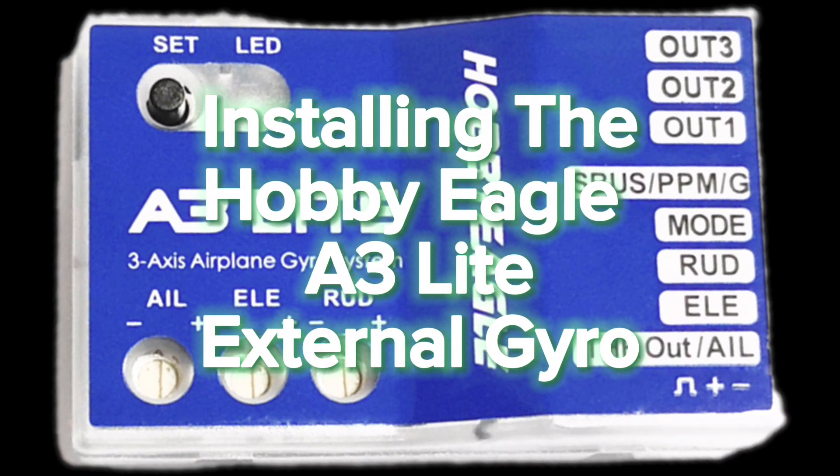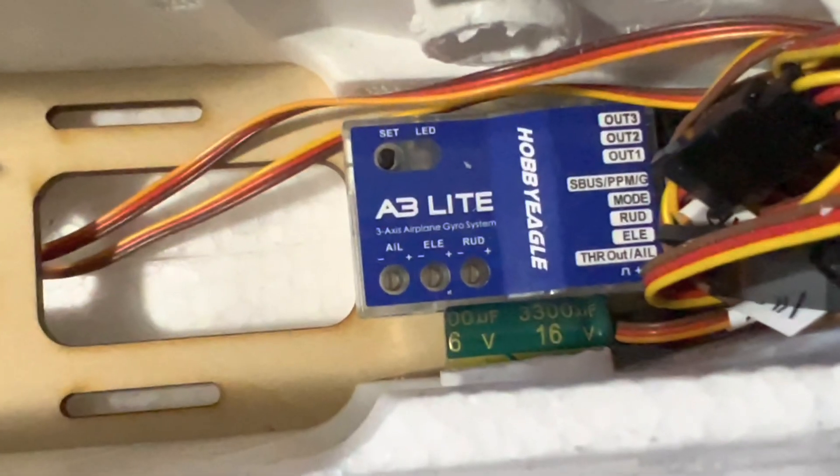What's up everybody, thanks for joining us. Originally this was going to be part of the Viper setup video, but we decided it would better serve as a standalone tutorial. Because it was originally part of the Viper video the intro is a bit off, but this tutorial should work for any three-axis fixed wing aircraft.